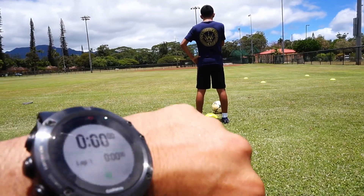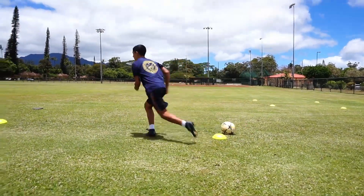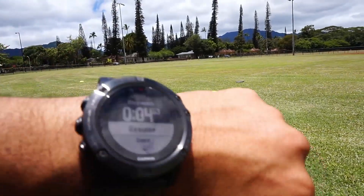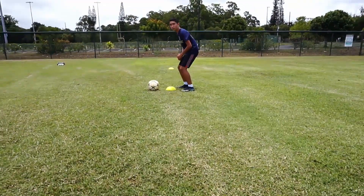All right, guys. Clock's at zero. Ready? Begin. Good job. There we go. Last one, number three.